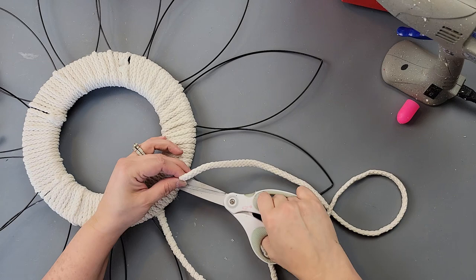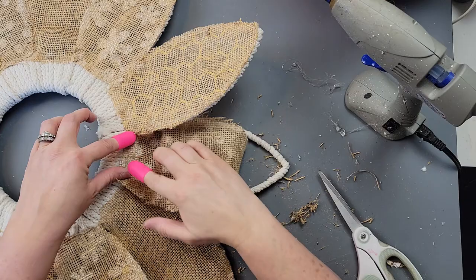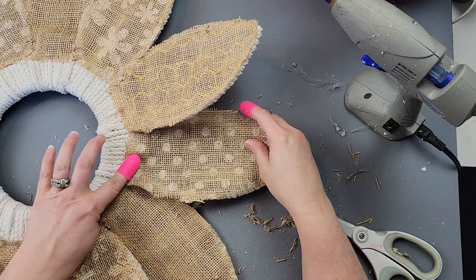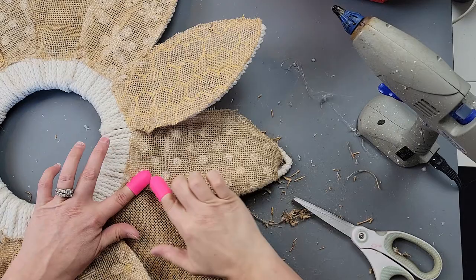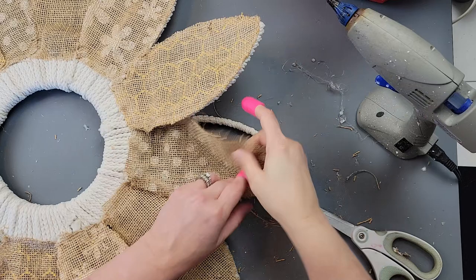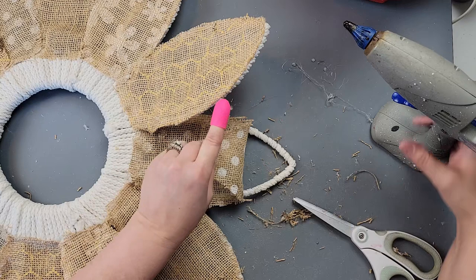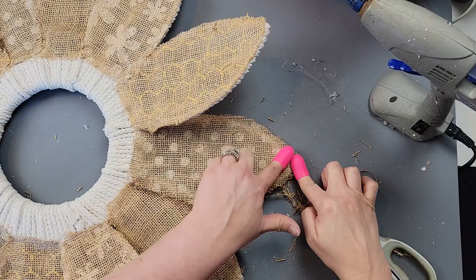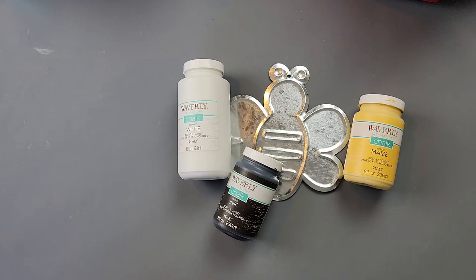Once I got to the end of each ear, I hot glued it to the back of the wreath form and continued on to all the rest of the ears. It's actually better to hot glue before you trim — I burnt my fingers a few times. Once all the wrapping was done, I took my burlap, hot glued the end to the middle piece, then applied hot glue along the back of the ears and added the burlap. It was so messy!